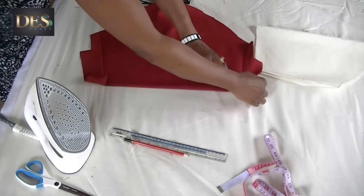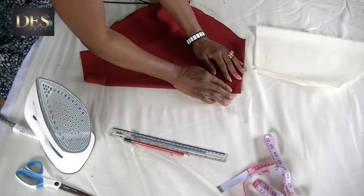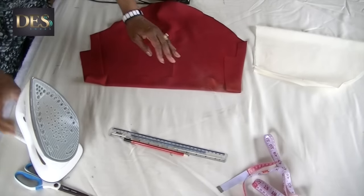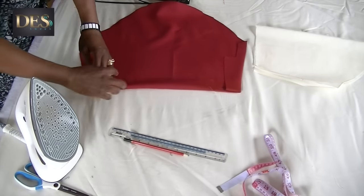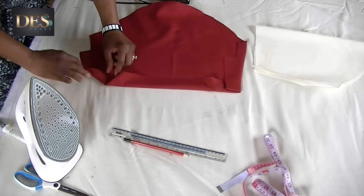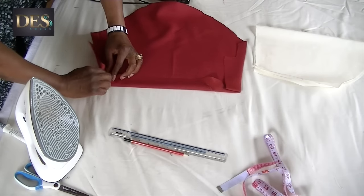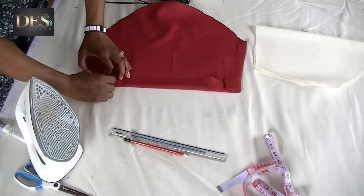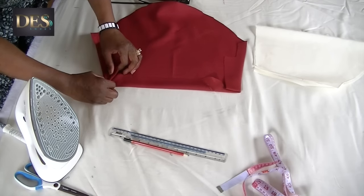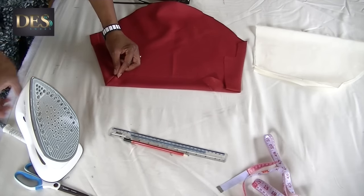One side is going to be mitered and the other isn't. So I'm going to miter one corner — this corner here is going to be mitered. It's just a quick demonstration; I didn't check whether it's left or right so it doesn't matter, it's only one sleeve showing. So there's my mitered corner.